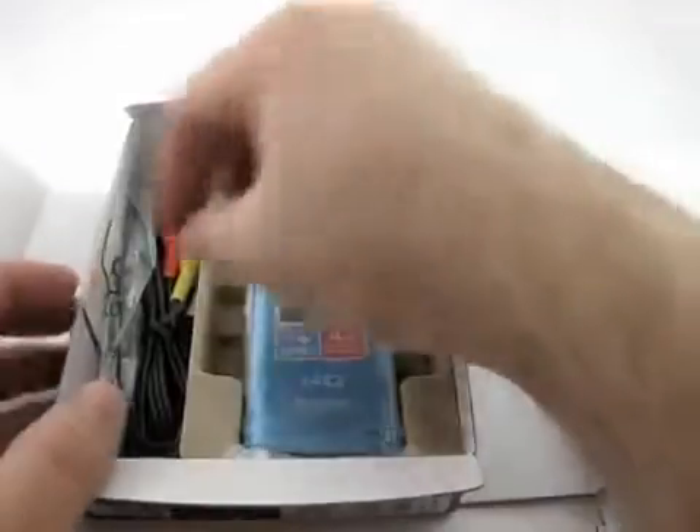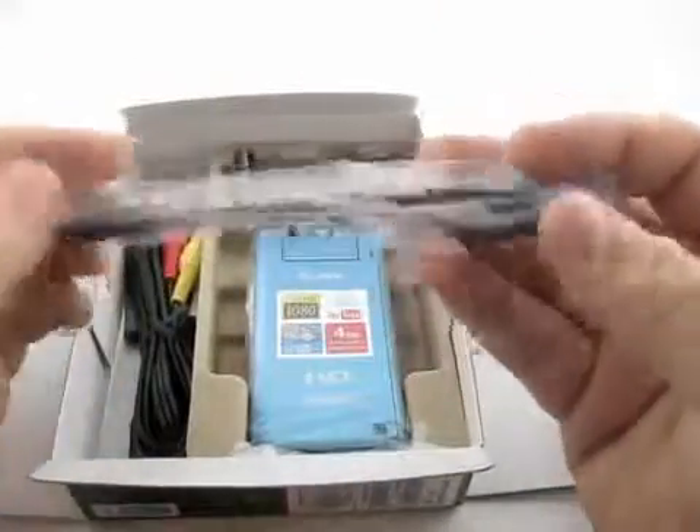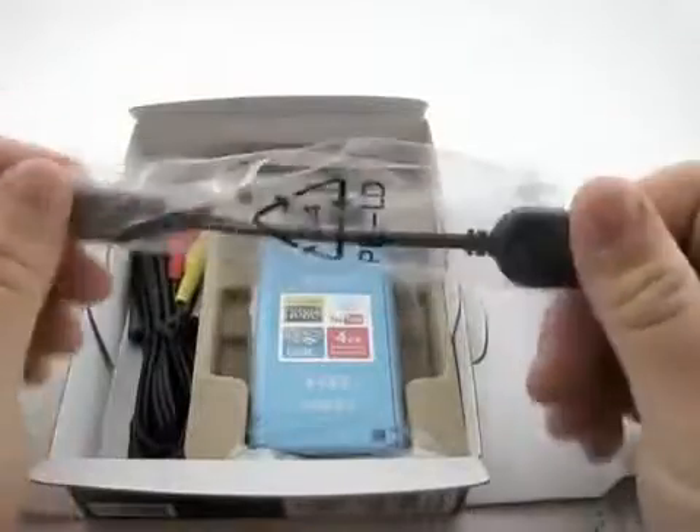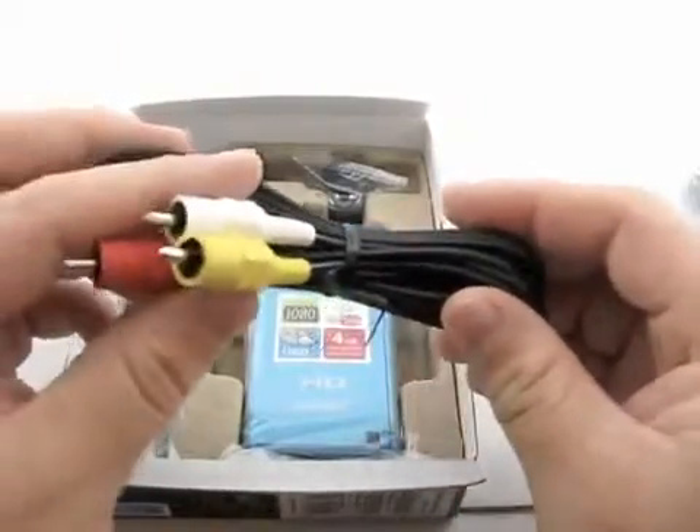Let me set the manuals aside so those are out of the way. We'll get the accessories out of the way — a USB extension, which is nice, so if you can't plug directly into your computer — PC, Mac, whatever — it does work with either. We've got our composite cables — video right and left.